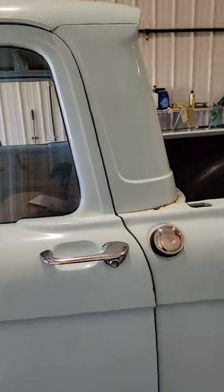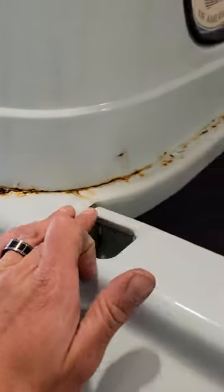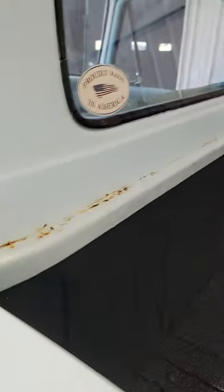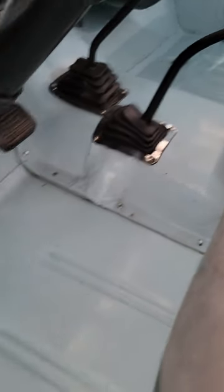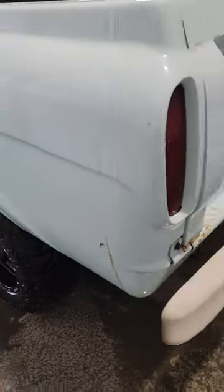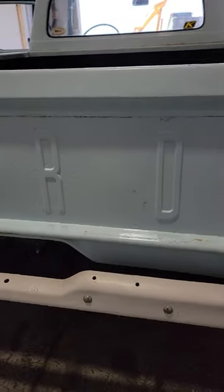All the glass is good. This is probably the worst of it — all around this window, top of the bed, it's starting to bubble a little bit. All of the floor pans and steps have been replaced. The tailgate is in really good shape considering others that I've seen.